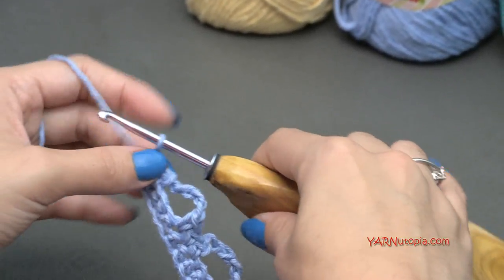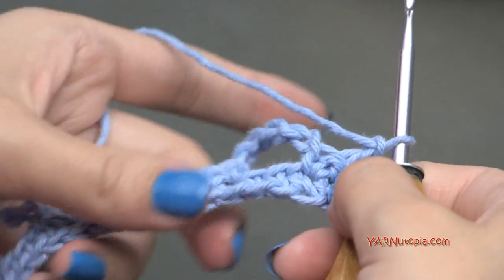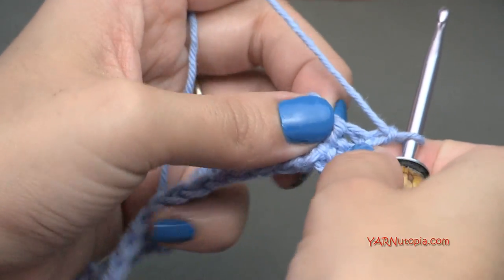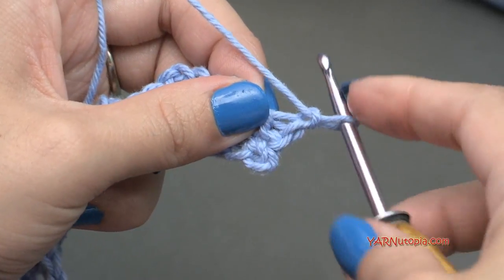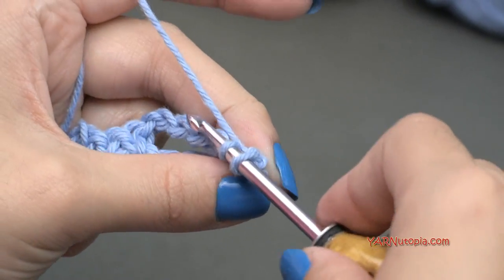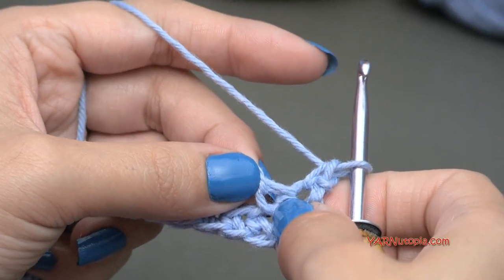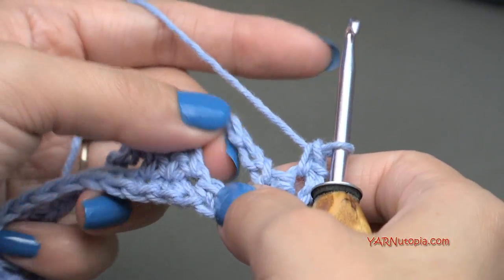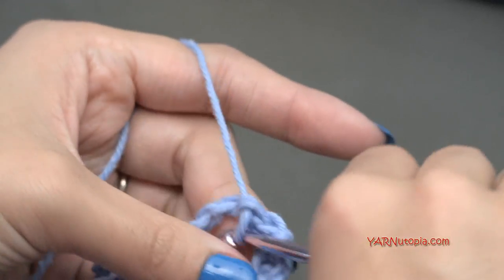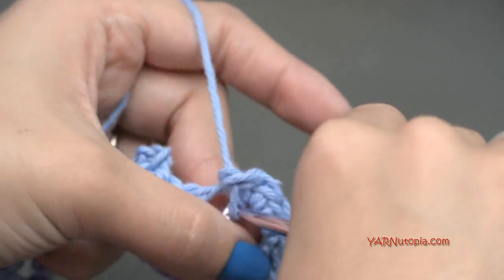Going right into row three, we're going to chain up one and turn the work around. We are going to single crochet into the very first stitch — go in, yarn over, pull through, yarn over, and pull through two. Then skip this next stitch and put five single crochets in the chain five space — go into the chain five space and make five single crochets: one, two, three, four, and five.